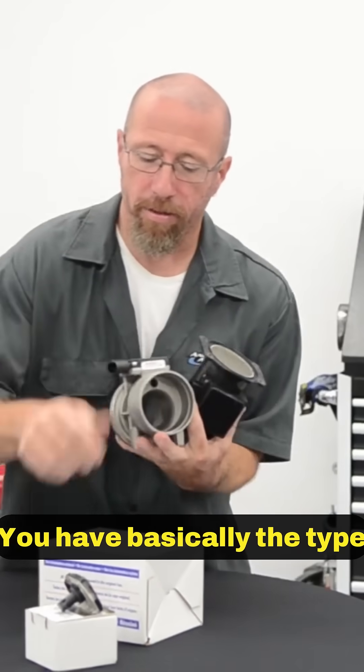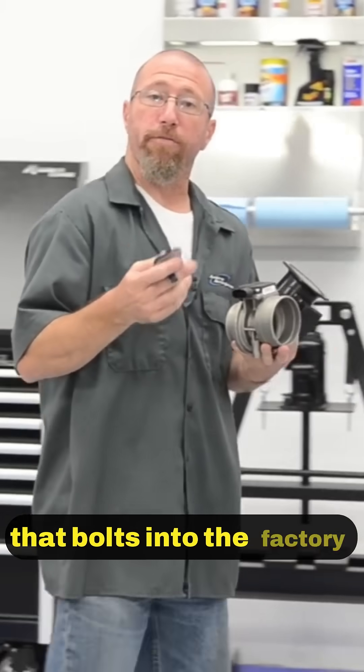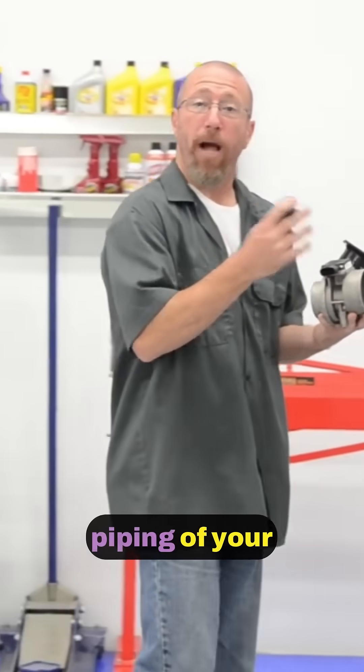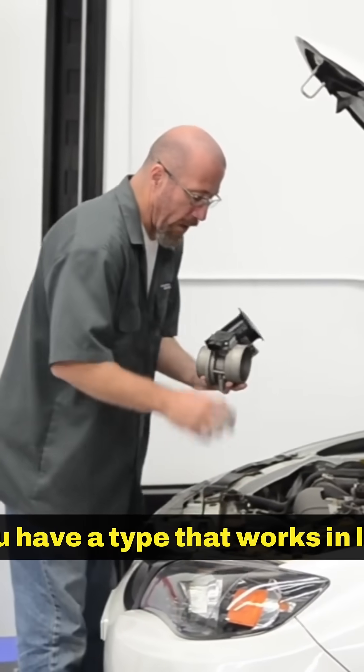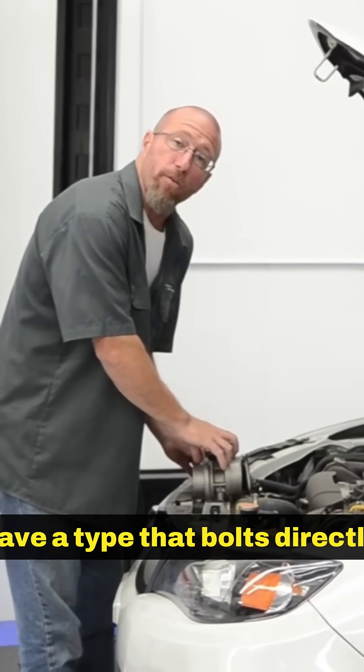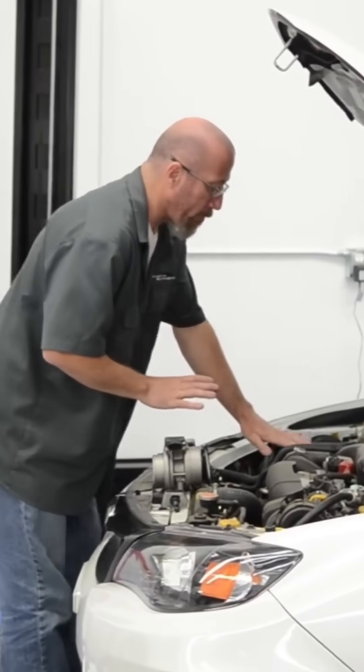You have basically the type that bolts into the factory piping of your intercooler or of your intake manifold. You have a type that works in line, and then you have a type that bolts directly to the air box.